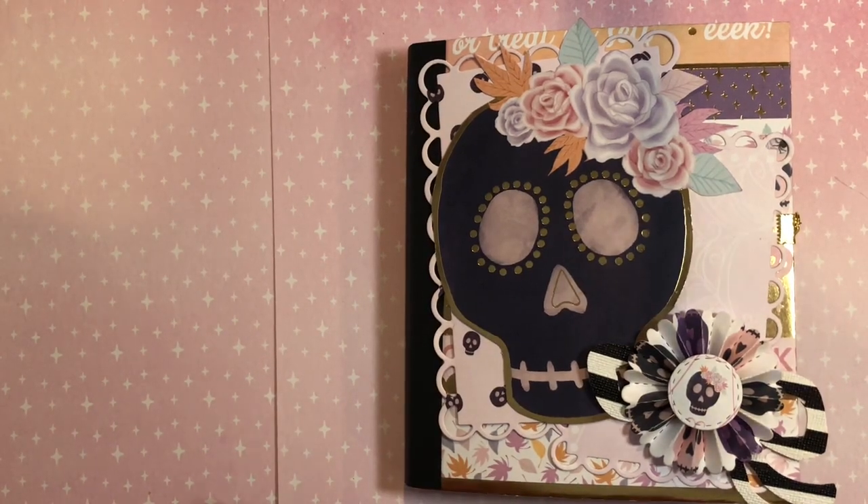Hi everybody! Welcome to week four of Heather's Halloween Collaboration. This week is anything goes — we can make anything we want, so I am going to share with you what I made for my partner.